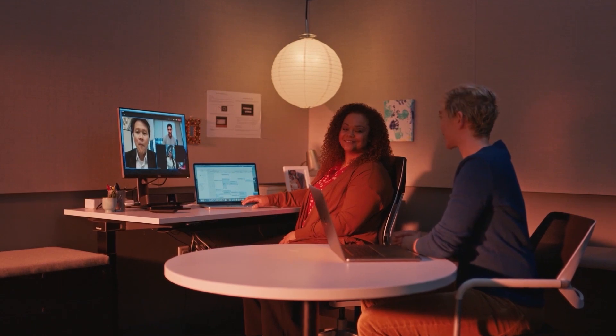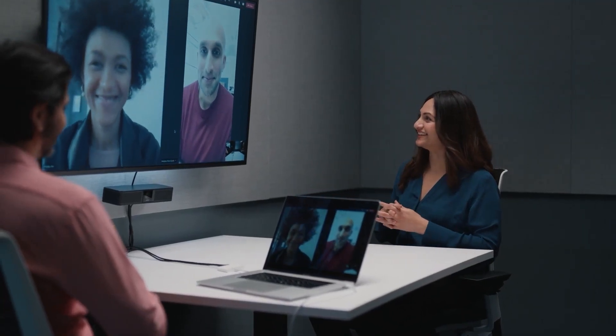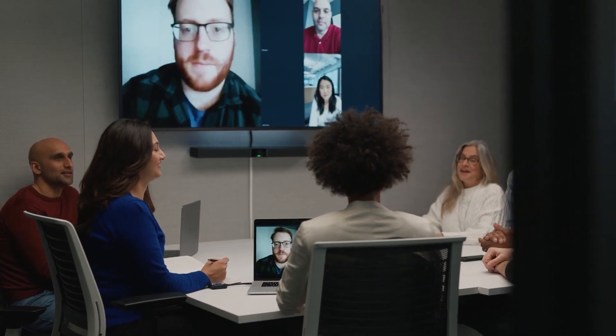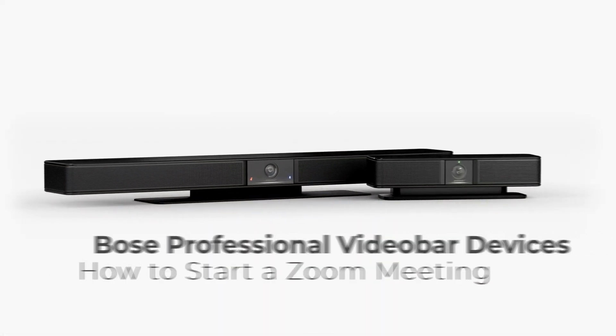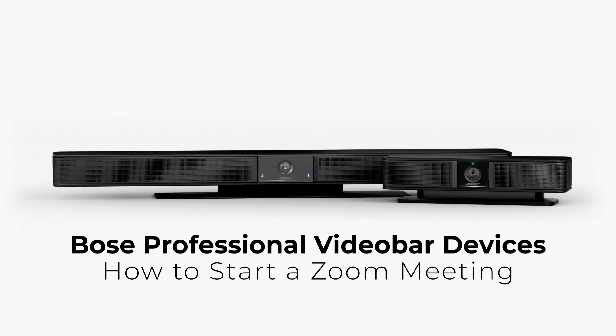When you need to virtually join a meeting, the Bose Professional Video Bar family offers all-in-one USB conferencing devices to deliver a more engaging and productive meeting experience. In this tutorial, you'll learn how to start a Zoom meeting using a Bose Professional Video Bar VB device.